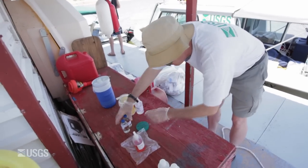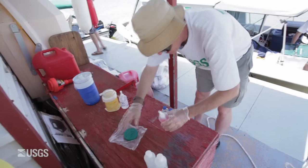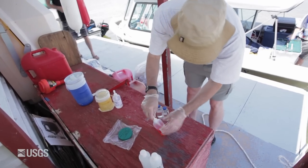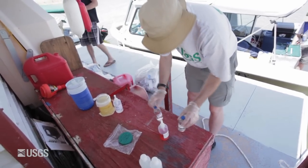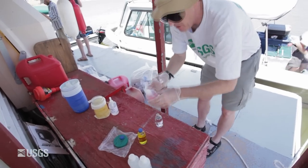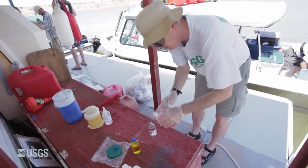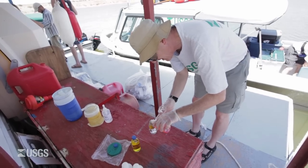The second preserved sample is mercury. The preservative is a concentrated solution of nitric acid and potassium dichromate. Mercury being volatile, we need to fix it. Once a mercury sample has been dosed in this way, it is stable for a long time — meaning months.